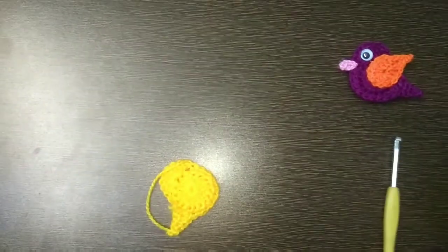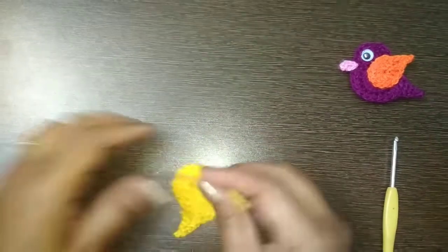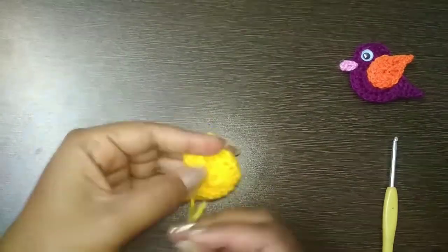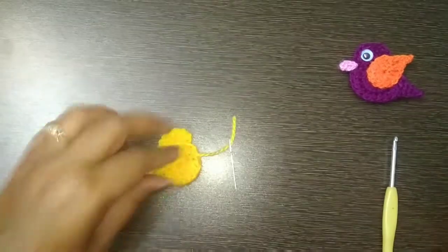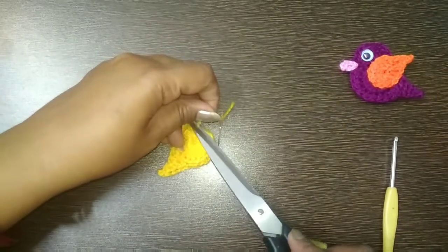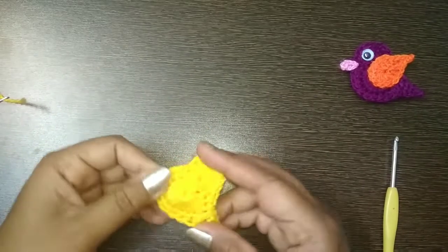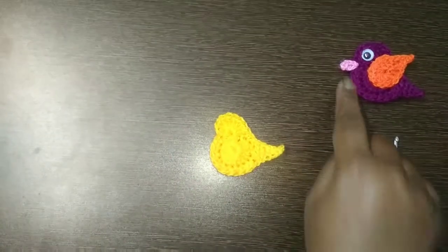Hide the ends, and the body of the little bird is ready!